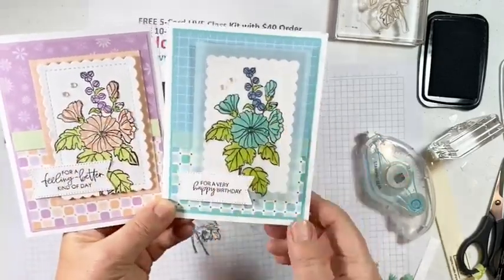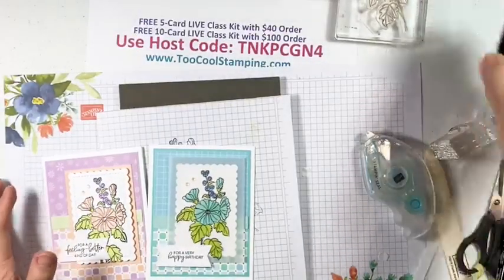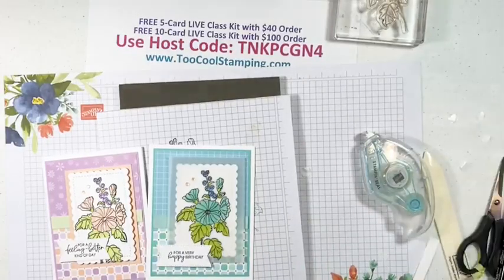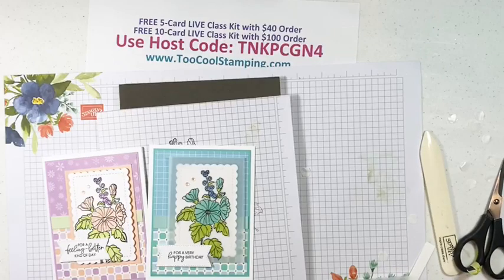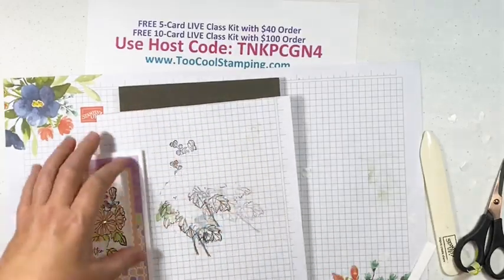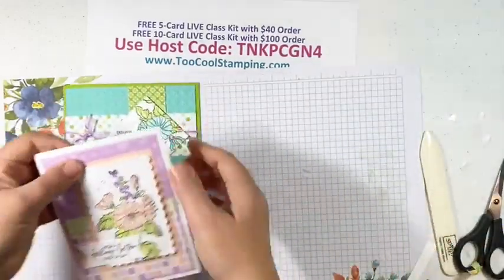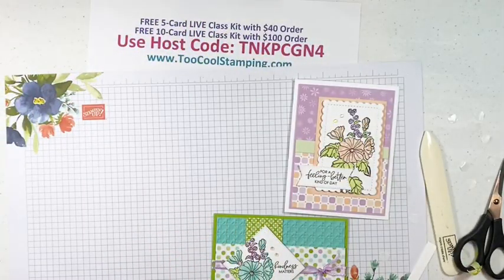Let's push everything aside so you can see all the cards. A $40 order gets you the free five-card kit, and the $100 order gets you the ten-card kit. Here are all five cards from the five-card class, and then here are all the cards from the ten-card kit.